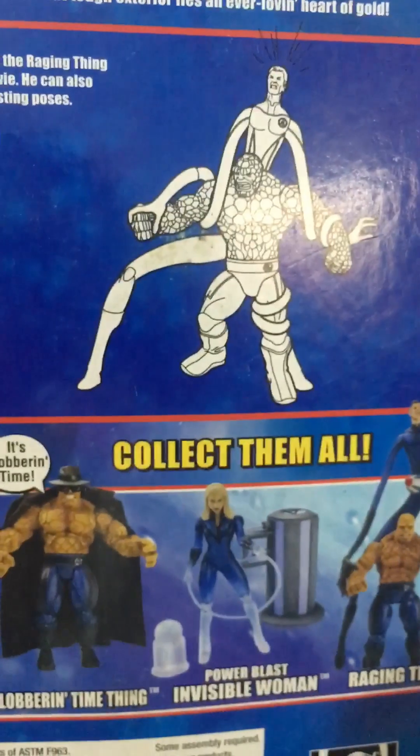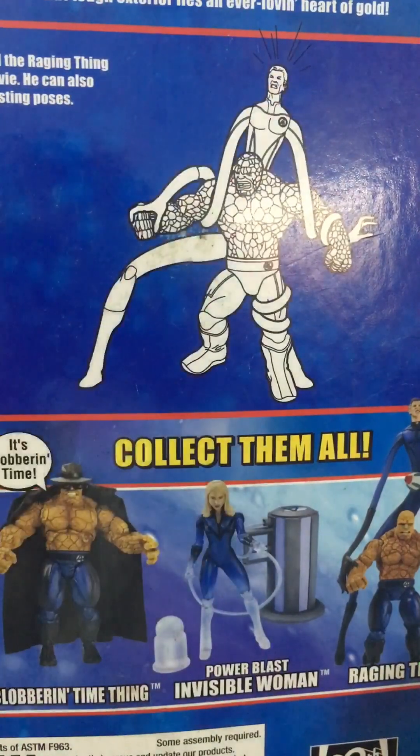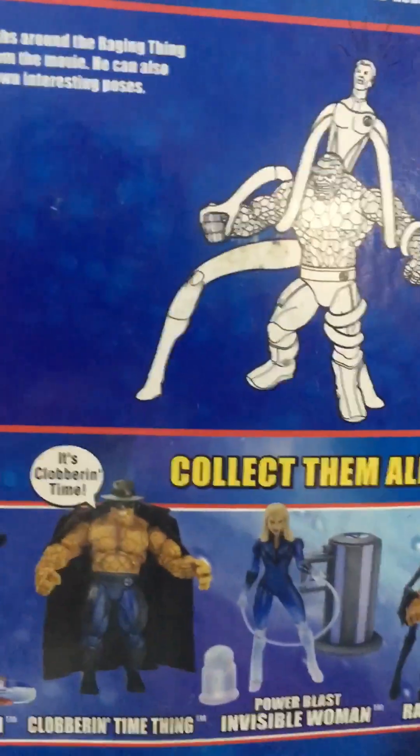This is how you use it. You twist Mr. Fantastic around the thing. He's bendy.